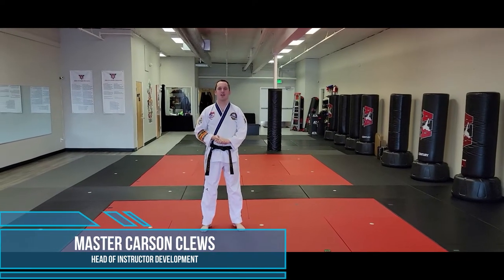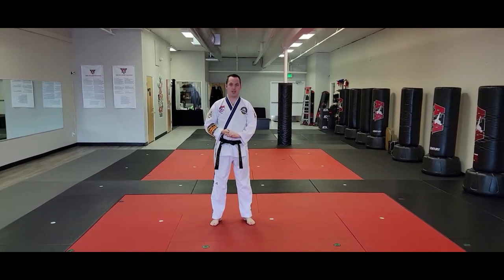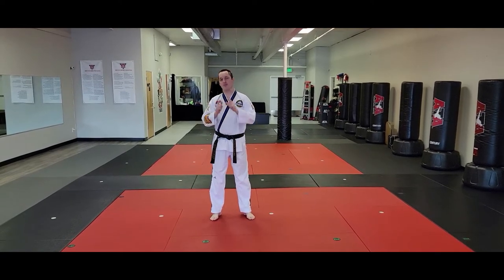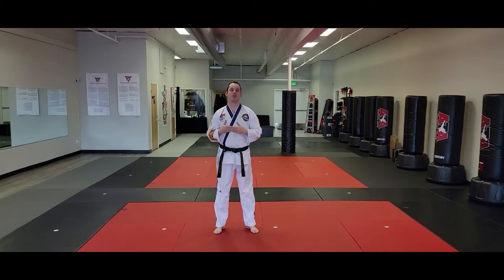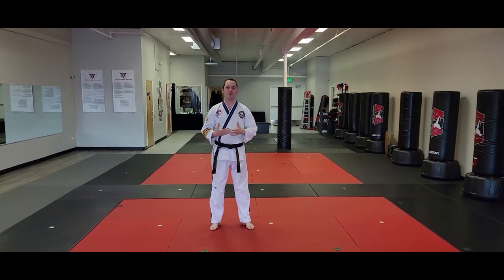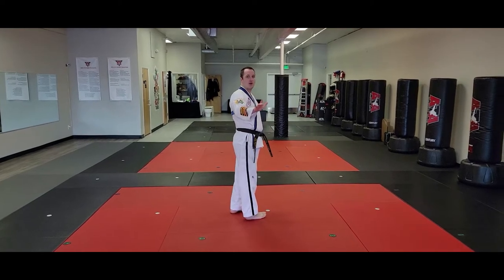Hey everybody, this is Carson Kluz and we're going to be doing the white belt talk through today. We're going to do the follow-me style, so that means Soma One, Mr. Gould's on the camera — he's gonna be moving around so he's always behind me. So if you're trying to get some extra help on the video, it'll be a little bit easier for you to follow along. Let's do a talk through of Soma One.